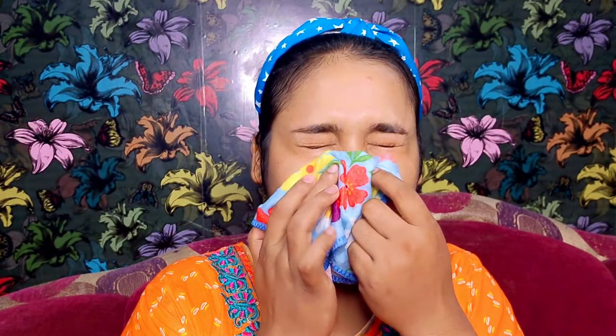So before using it, your skin should be clean. After that, opening your pores is very important. For that, you can take steam, or you can use a hot towel or a hot face wash to open your skin pores.